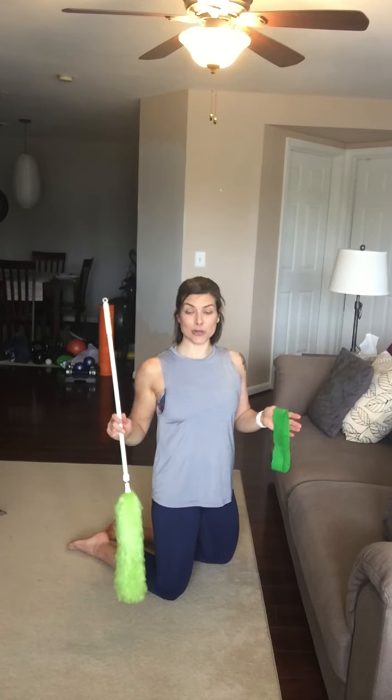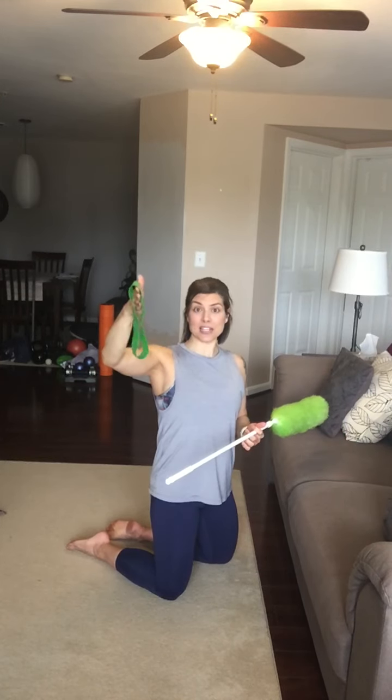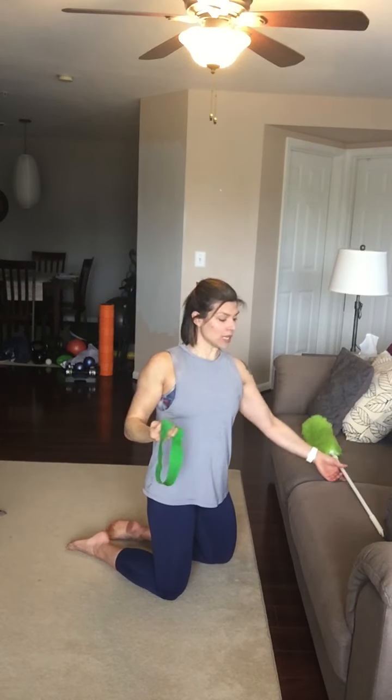I'm going to show you a great stretch for your shoulders. You'll need two things: a dowel, a broom, whatever kind of stick that you have, and then a mini band. And if you don't have a mini band, you can use your yoga strap or a belt to make a loop.